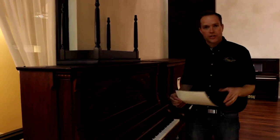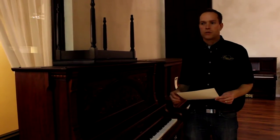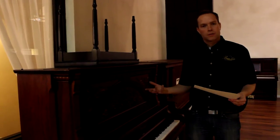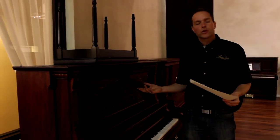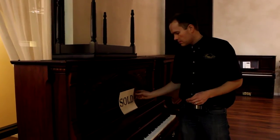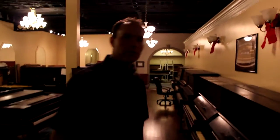So again, not a full refinishing where you're going clear down to the wood and redoing everything from scratch like you might do on an antique table or chair, but a thorough makeover. That's this piano here. Let's go back and I'll show you some examples of cabinet work that we're doing.